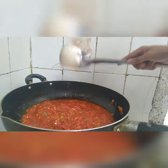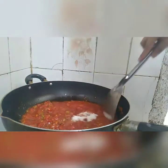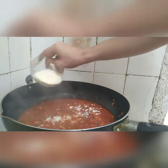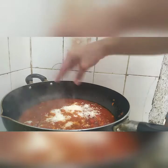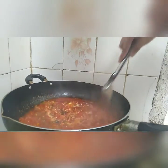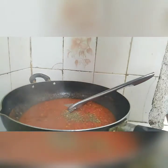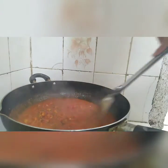After a few minutes, let's add the sugar, and the parmesan cheese for additional taste. Don't put too much salt, because parmesan cheese already adds saltiness. And last, we put the basil leaves.